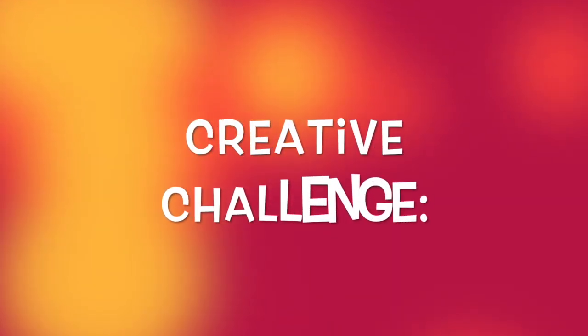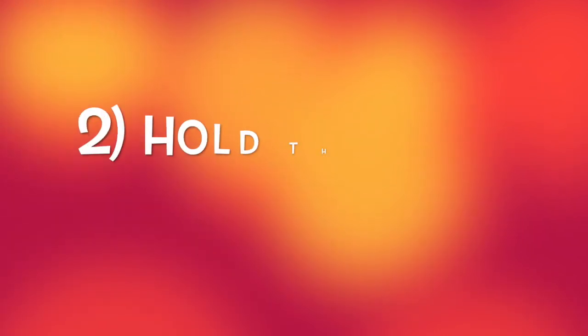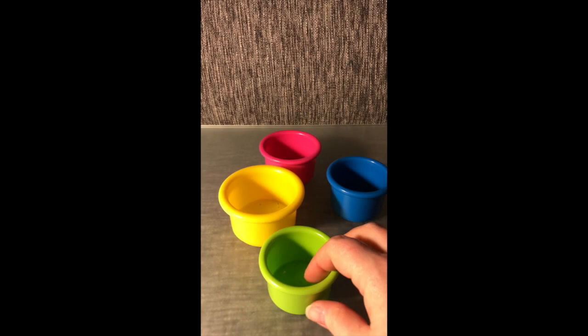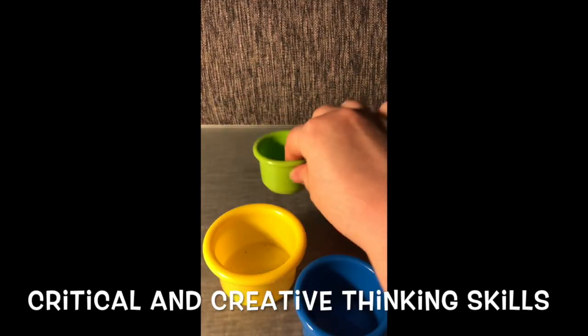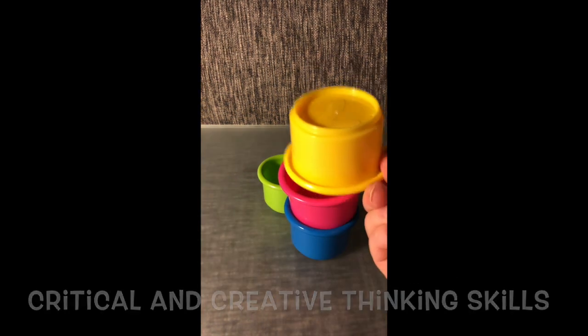Let's take a break and try a creative challenge. Using stacking cups, we're going to create both the tallest structure possible and have the top cup hold the most marbles. This process is going to require critical and creative thinking skills — figuring out which cups stack the best when together and in what order.